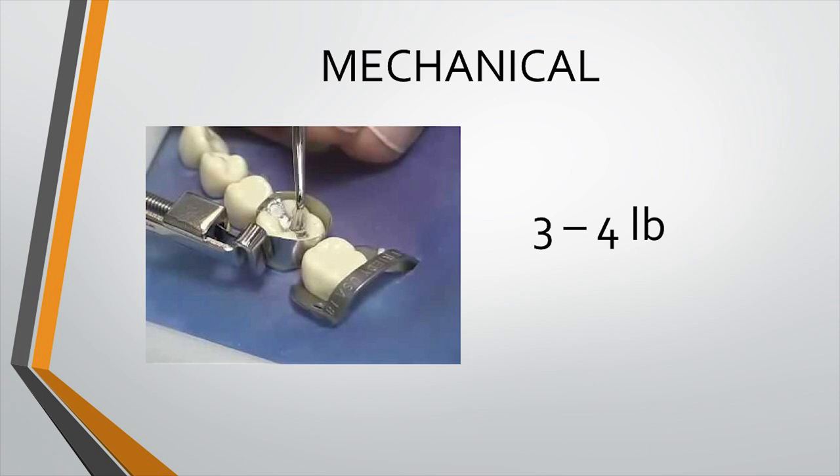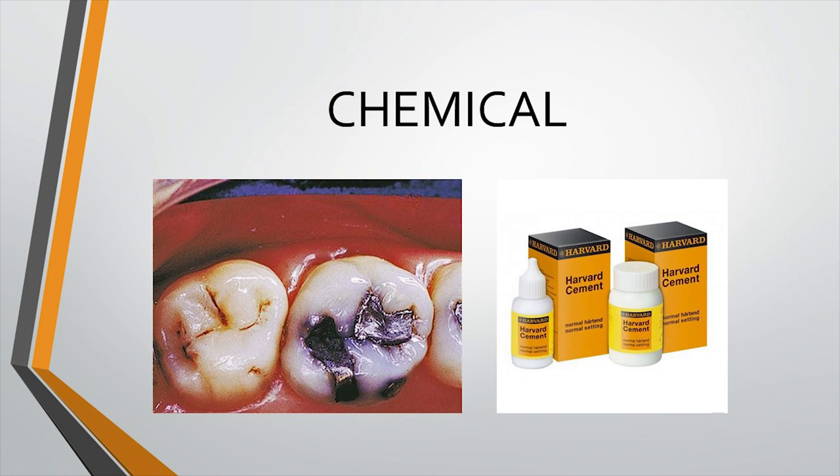Imagine you have made a very deep cavity preparation and you place a material that is highly acidic. Since deeper cavity preparations expose larger tubule diameters, any restoration that leaches acidic components will transfer them easily through the dentinal tubules to reach the pulp, potentially damaging it. This is very common with zinc phosphate cement, which is highly acidic.